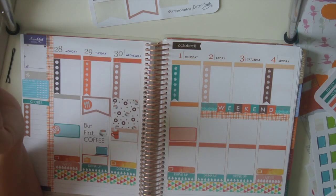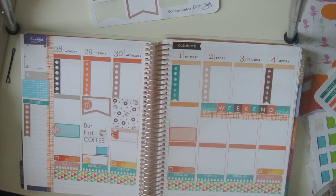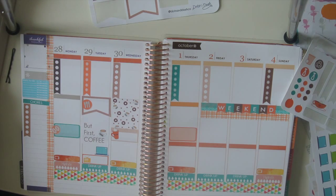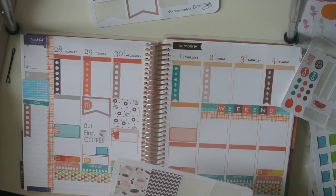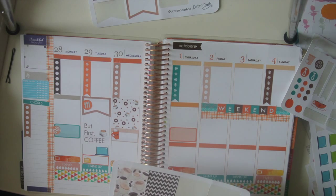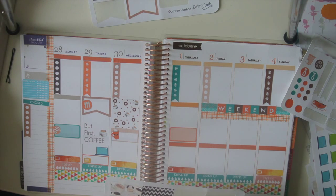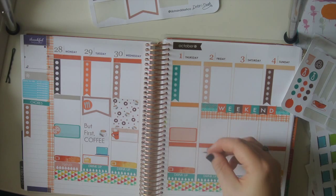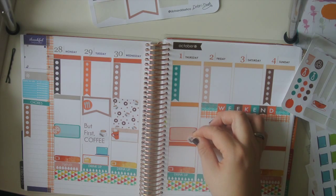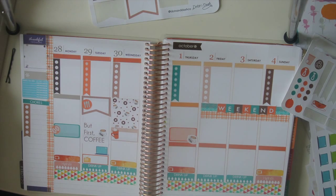I'll use this sticker — put my coffee with there. On Thursday I have Bible study. Now I'm not being very chatty this video, I'm sorry. I'm just going to put this little coffee right here. We do dessert and I think we're going to do dinner that day but I just want something to mark it.